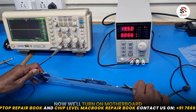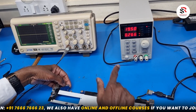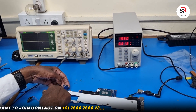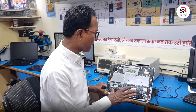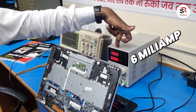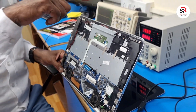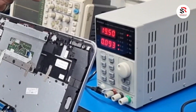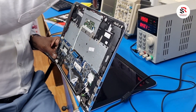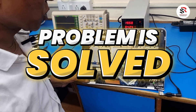Now I'll turn on the motherboard. Here is my power switch — I press it and you can see the current shoots up, going to 300 then 400, and the motherboard powers on — the light is blue. We put the motherboard back into the laptop, give it power, the 6 milliamp standby current is showing, and I press the power button. The current goes to 600, then fluctuates back to around 421, and here is the display — the display is coming. Problem is solved!